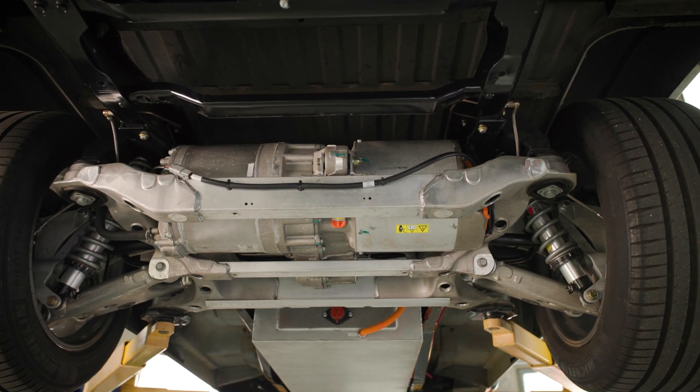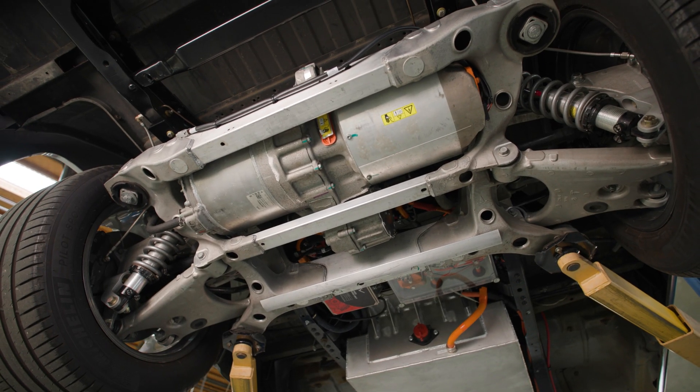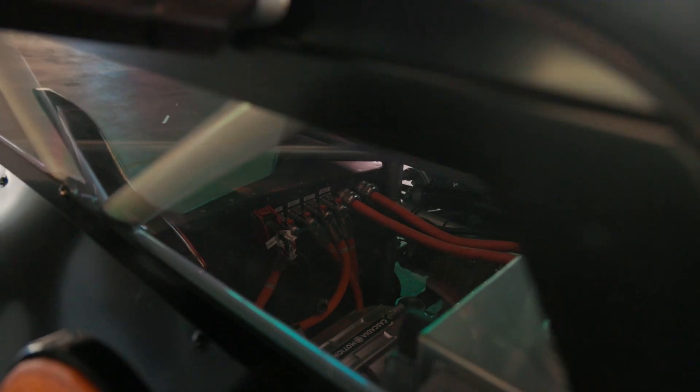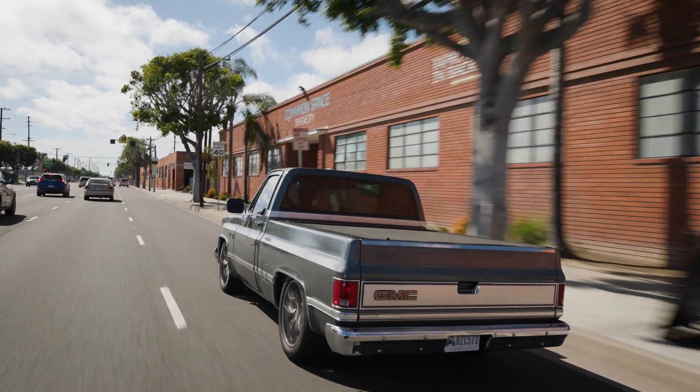We still support all the same great motor options out there, like the Tesla large drive units — the sport and the base versions — and now we also support the small drive units, both front and rear, as well as other third-party aftermarket motors like Cascadia Motors, Dana, Zonic, and more. There's still going to be more to come.